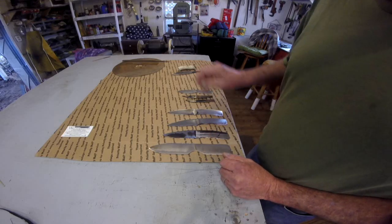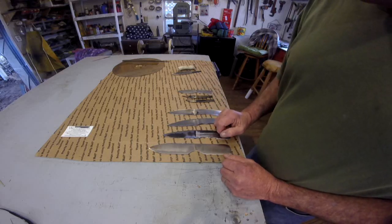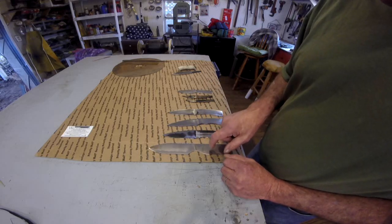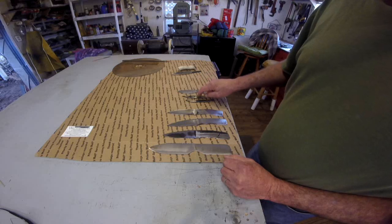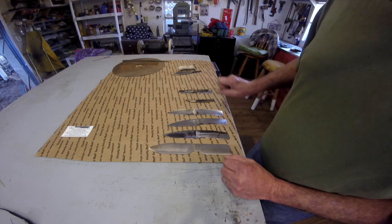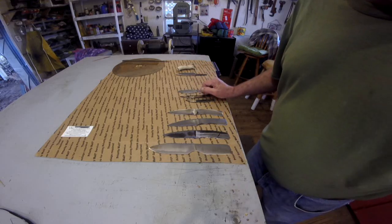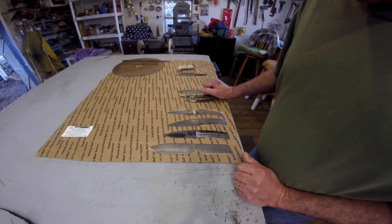I'll get back out here tomorrow and get back on these and show y'all what they look like close to being finished. Let me tell you what they are: bait knife, camp, camp, camp, camp, skinners, neck knife — those two will be available. One Ulu is all but done and the other one will be ready here shortly too. I'll show y'all that maybe tomorrow.